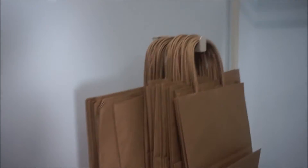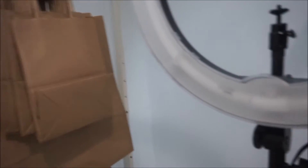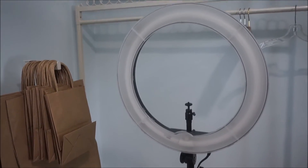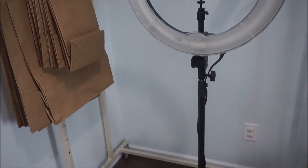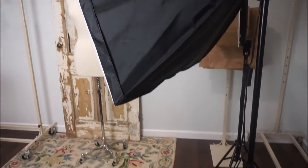I know that LuLaRoe gives us plastic bags, but here are my boutique shopping bags. I also wanted to show the Diva ring light — that's what it looks like. I recommend getting one if you can, though they're a little pricey. I'm actually using the soft box light — here's what one looks like, and I have two of these.